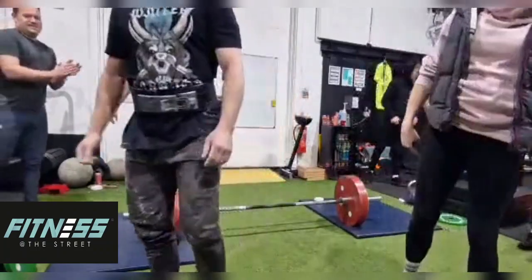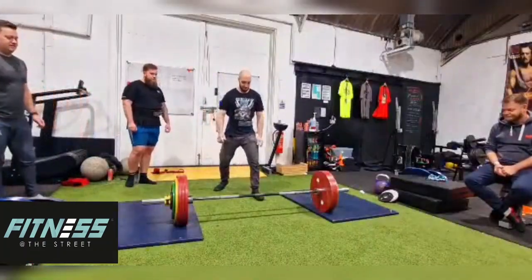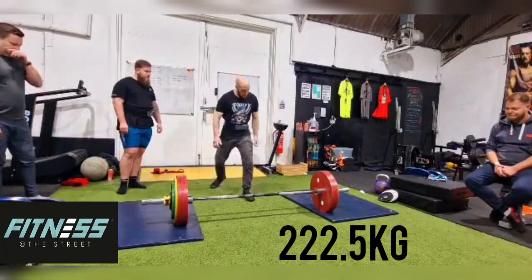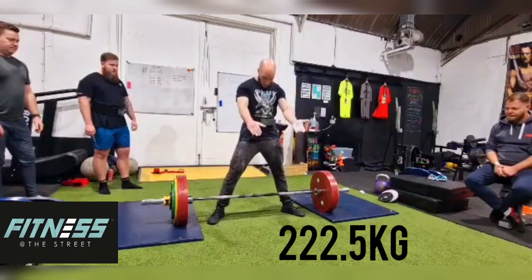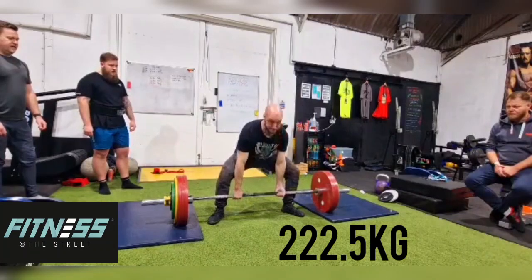So last one — 222.5. If I do this in a competition raw, it will be a platform PB. Remember everyone, platform PBs and gym PBs are definitely not the same. And this just comes off the ground very nicely.